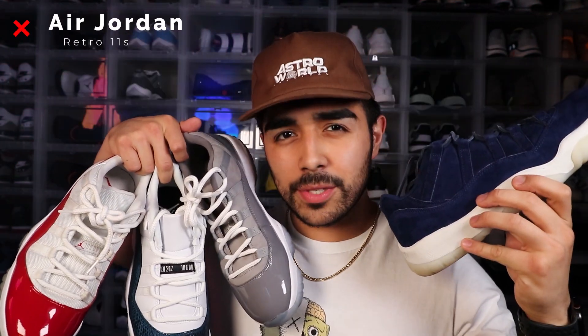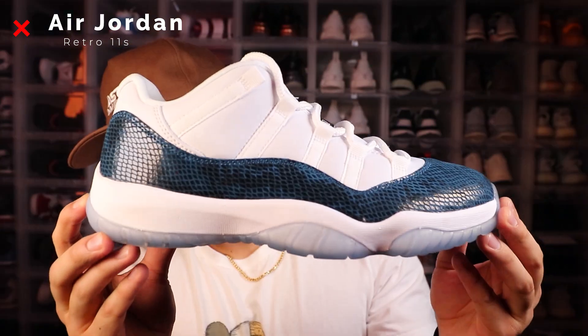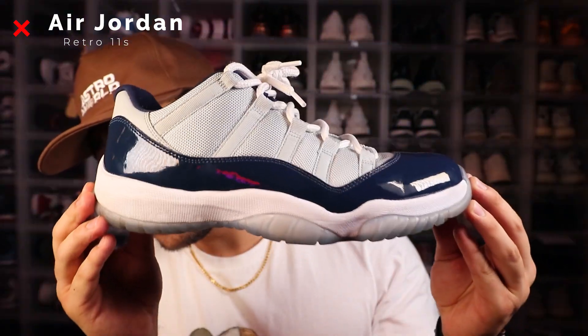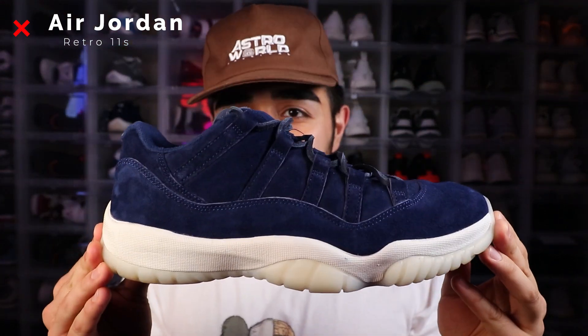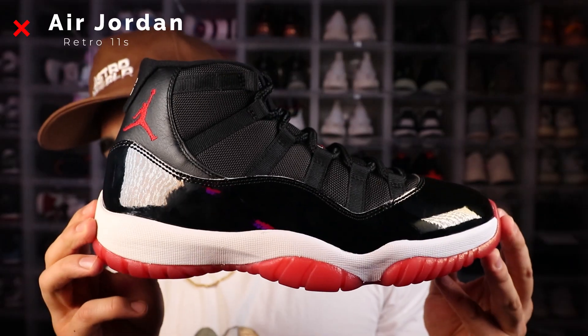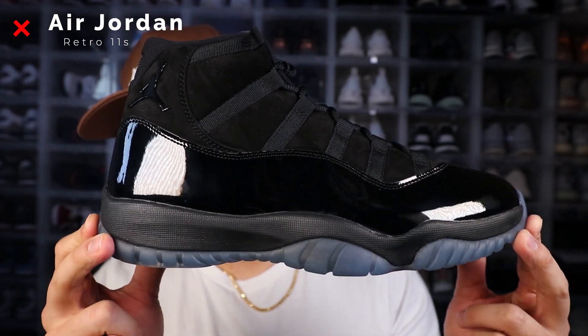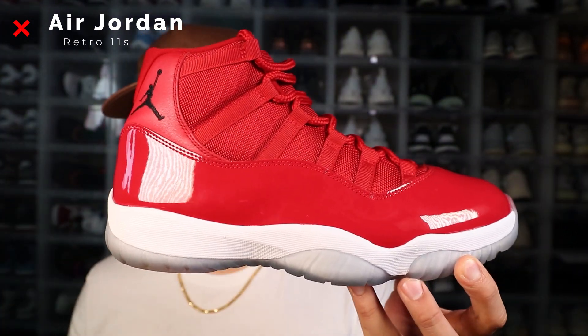So next up we got the 11s — we got the highs and the lows. First up we have the cherry 11 lows, the university blues, wolf greys, navy snakeskins, the Barons, Georgetowns, and the Derek Jeters. Now getting into the classic retro 11 cut, we got the retro 11 Concords, the Breads, the Space Jams, the midnight navies, the cap and gown retro 11s, the Win Like '96s, and platinum tint retro 11s.